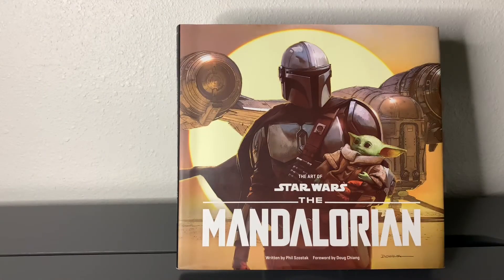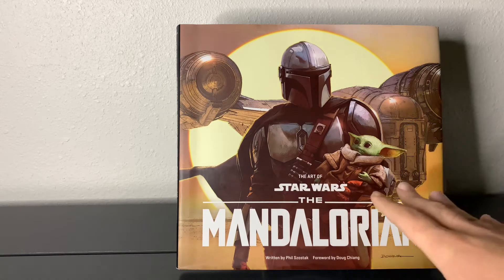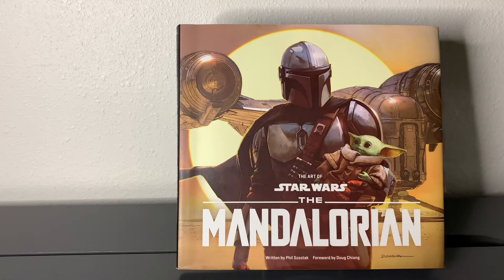So without further ado, let's take a look through this book and hopefully you can pick this up in time for Christmas or maybe as a little late Christmas present for someone in your life or yourself. So once again, we have the cover of the book, which has of course The Mandalorian with the Child and the Razorcrest — The Art of Star Wars: The Mandalorian, written by Phil Stosak with a foreword by Doug Chang.